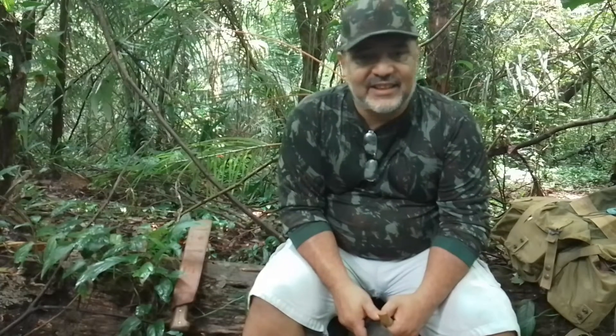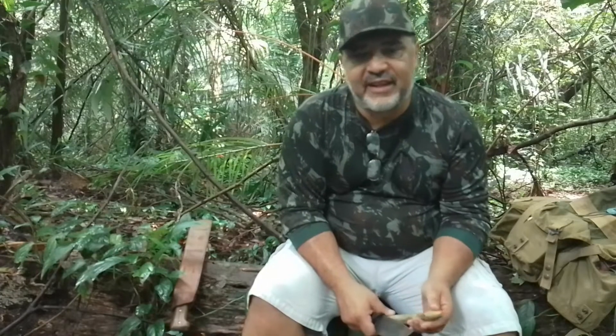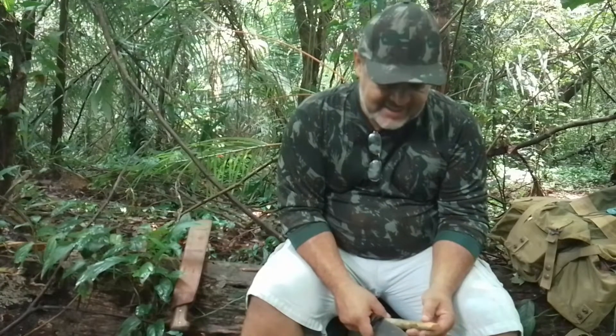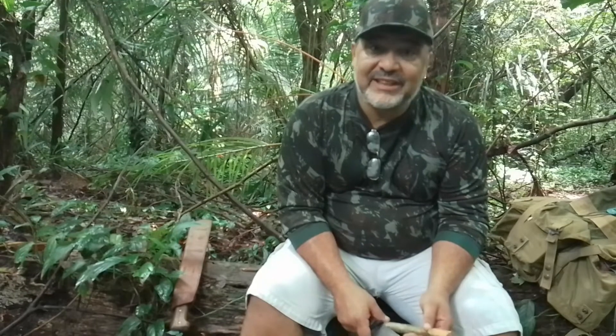Olá, eu sou Nito Araújo. Esse é o canal Sobrevivência Arte Mateira. Estamos na tag do grupo Bushcraft Café, do WhatsApp, que trata do mês do entalhe.